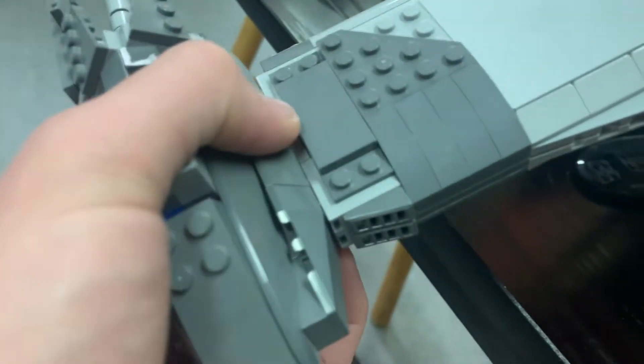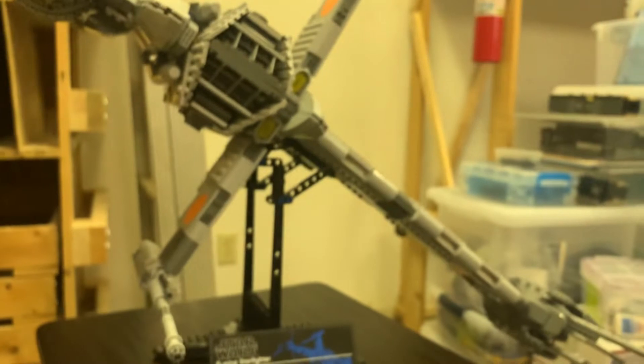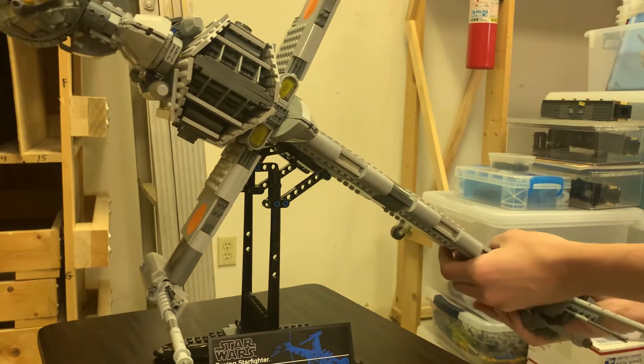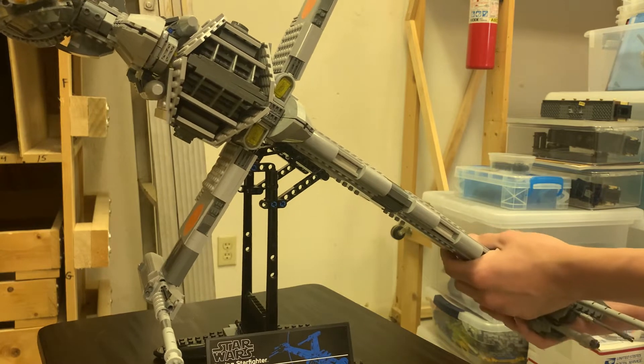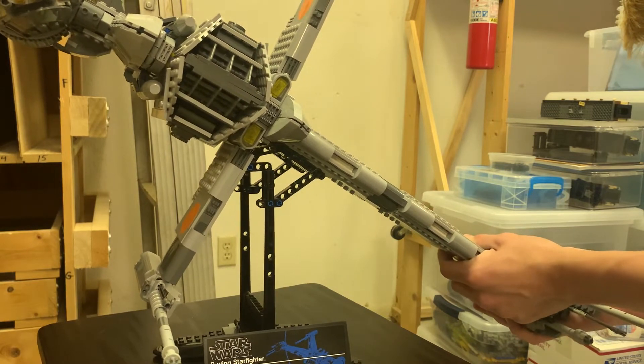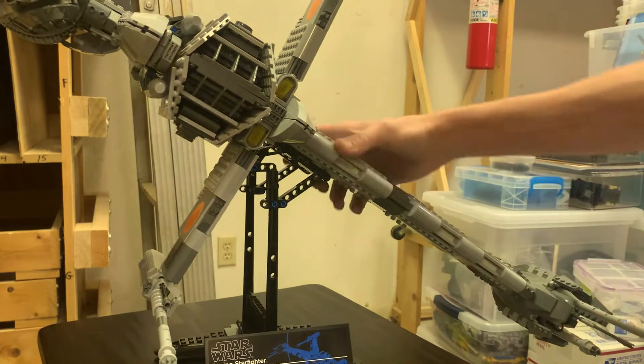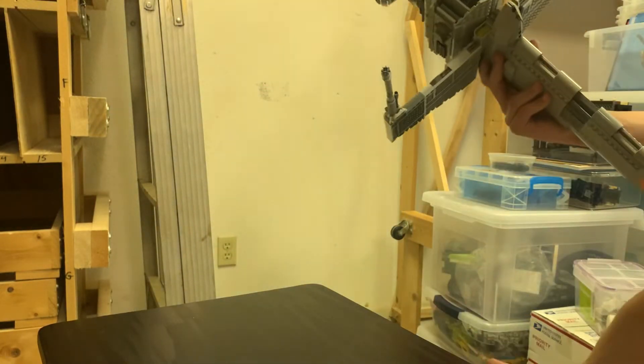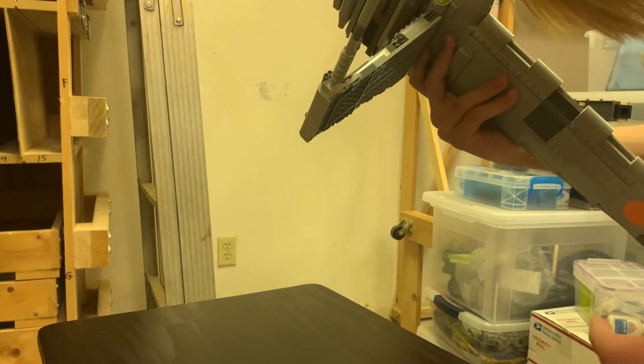I'm impressed at how well this — how sturdy. Oh, hold on. Maybe not how sturdy. Let's see this. Oh, that does come off. That's not that sturdy of a connection. And now I only wonder if you can put this in the landed position — is that something they thought about?